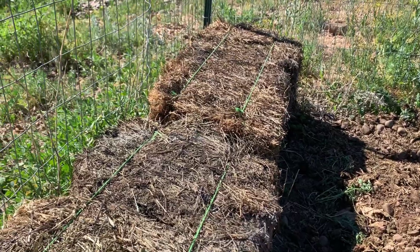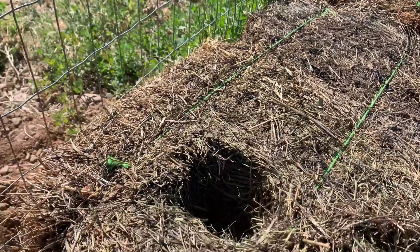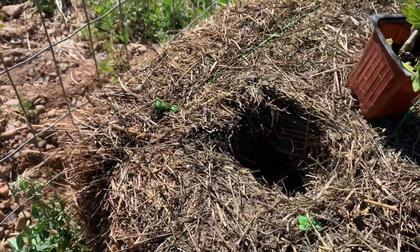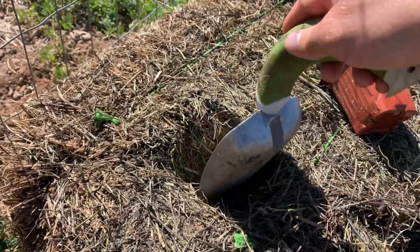These are hay bales that we have — they're top bales, they got mold and different things on them when they were in the stack from the winter. So what you'll want to do is simply take and just get yourself a nice deep hole.